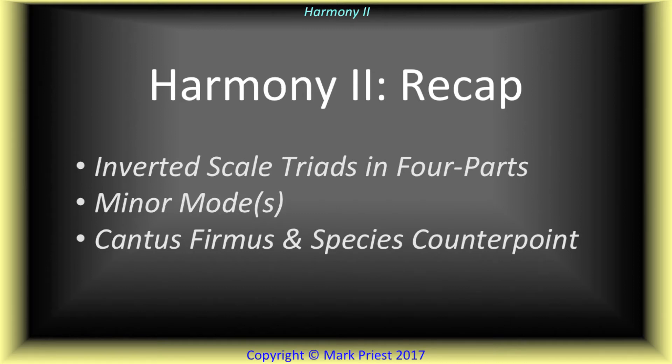This presentation is a review of our second series on harmony. The main concepts introduced were inversions of triads, expanded four-part writing rules, and practice. We tested the waters of a cantus firmus and wrestled with round one of first species counterpoint.